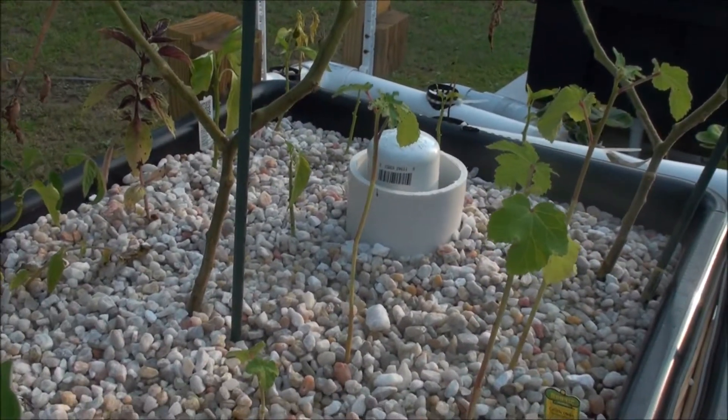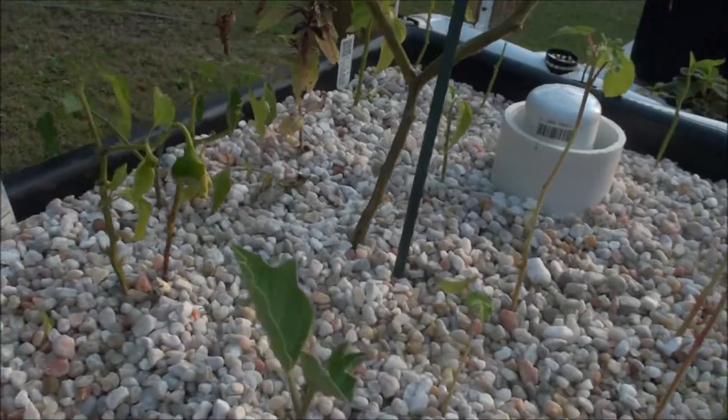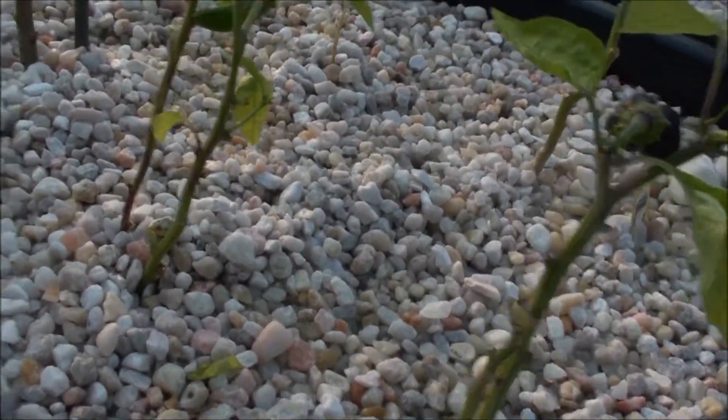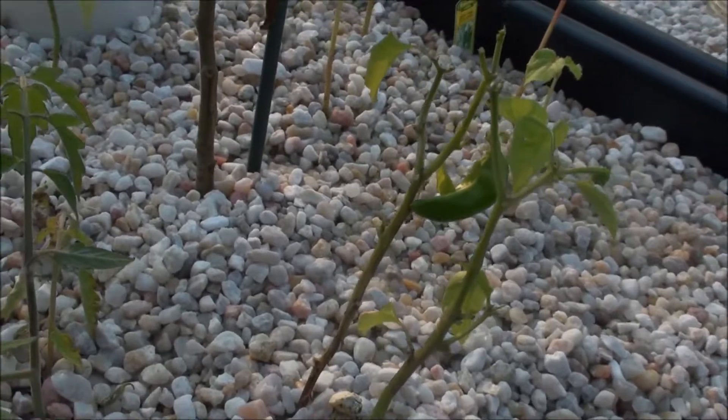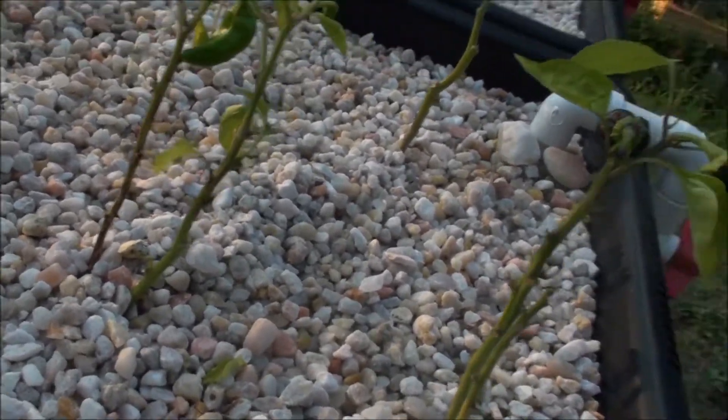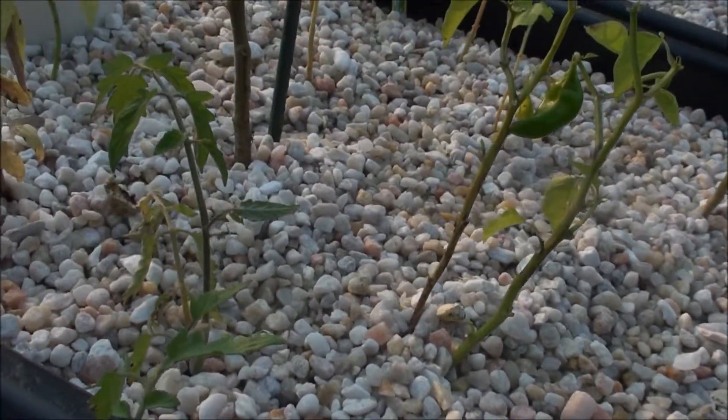Okra, everybody's doing the same — a little bit taller. One thing I did notice, besides all of the leaves missing here on my purple bell and my carmen — a bunch of leaves just kind of fell off. I think they're coming out of shock as well.